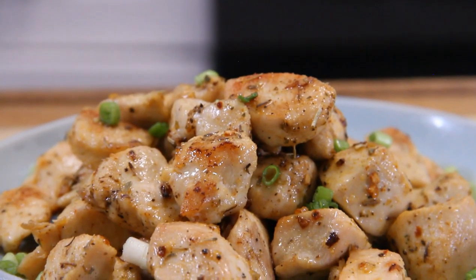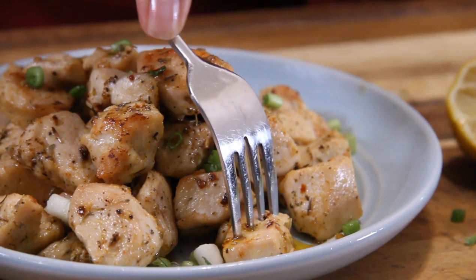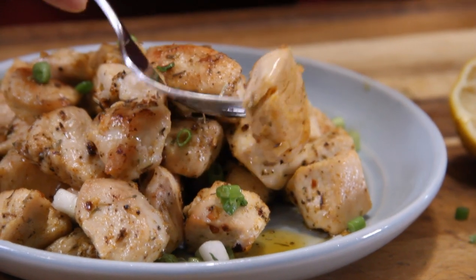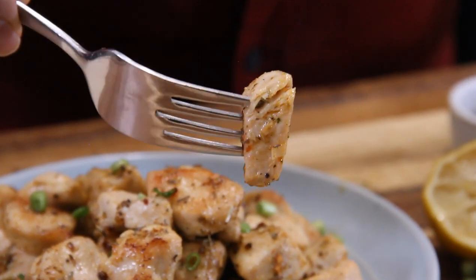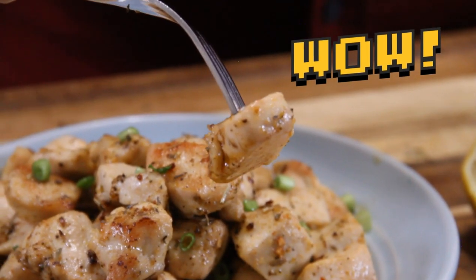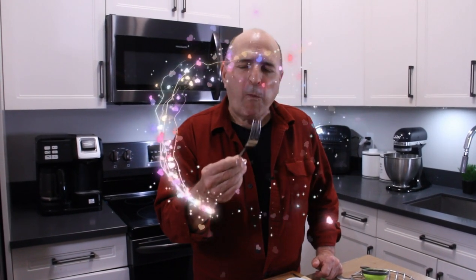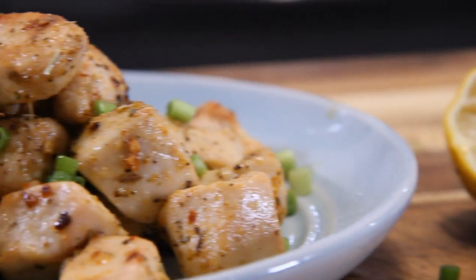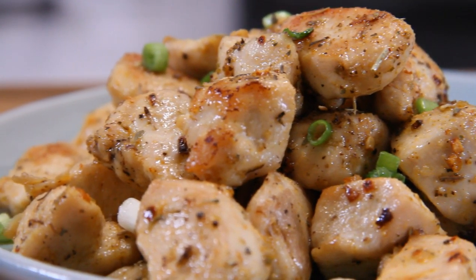There you have it — a simply delicious 15-minute hot and spicy chicken bites. It doesn't get much better, you're going to love these. Let's grab one of these tiny little devils — just look at this, I think this is going to be absolutely delicious. Mmm — I was right, this is so good. It's spicy, flavorful, juicy — just packed with flavor. You've gotta try this!